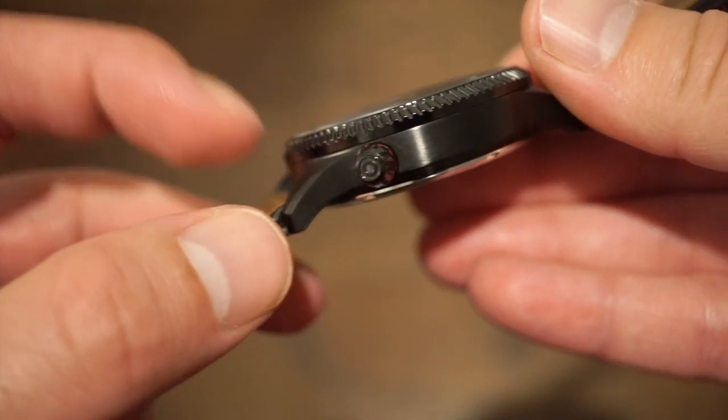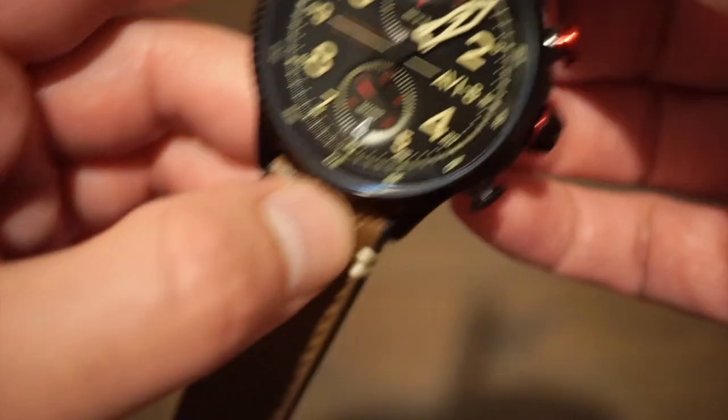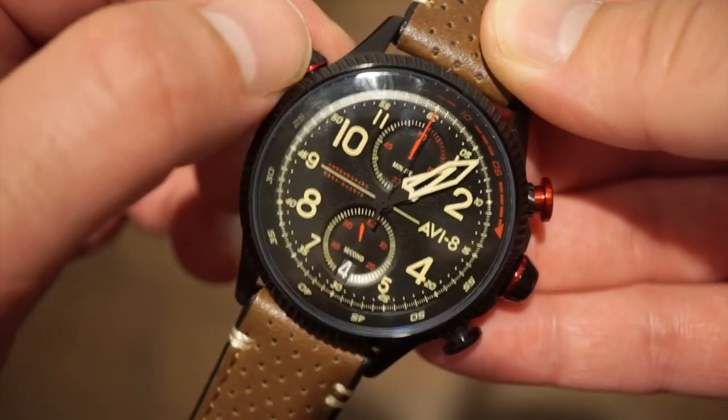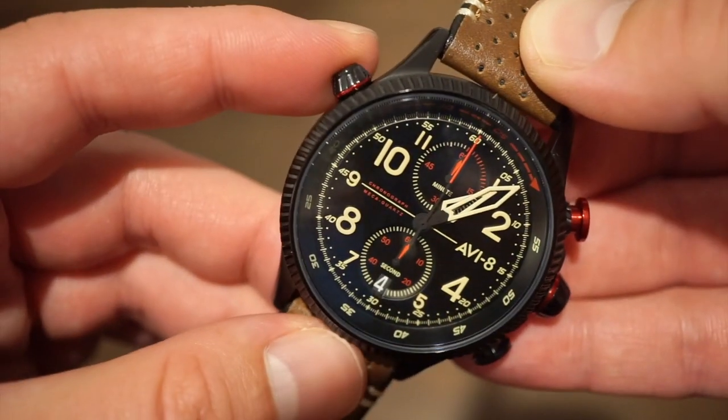As you can see, there is the crown to rotate the inner bezel. Basically you have 60 minutes here on the chapter ring, and you can time just like a dive watch — line it up and you can time up to 60 minutes while also running the chronograph.